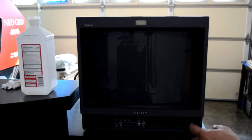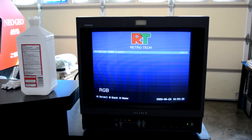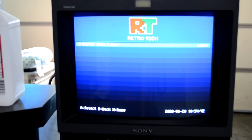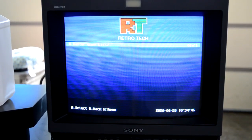So let's reassemble the monitor, power it back up, and see. The screen works fine now — that IC directly controls screen collapse. So if you have a collapsed screen you could either have a cold solder joint or a bad IC.